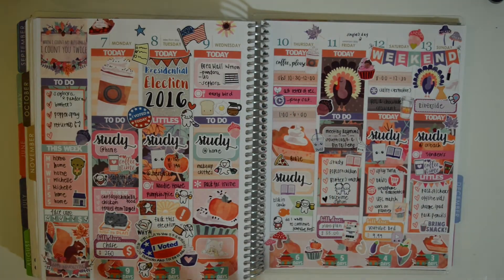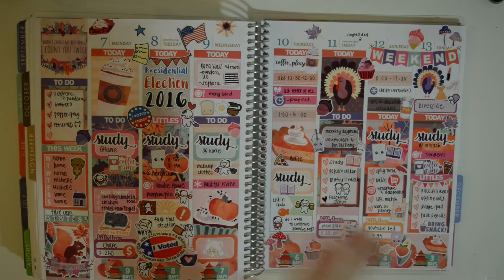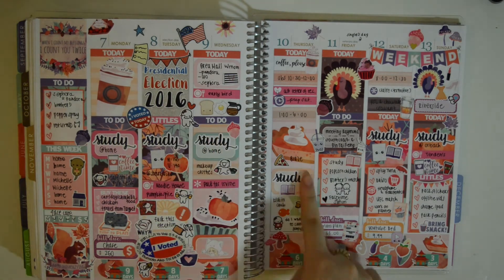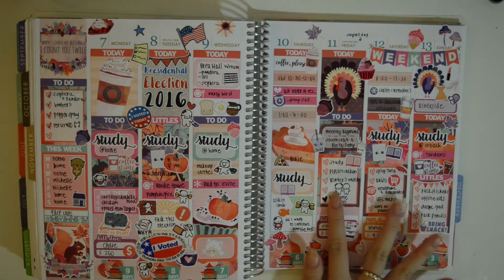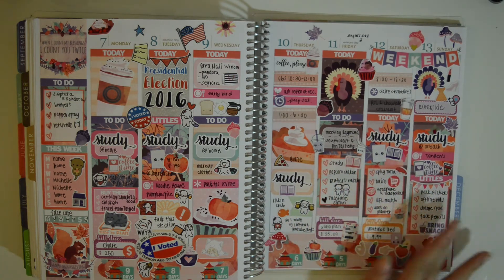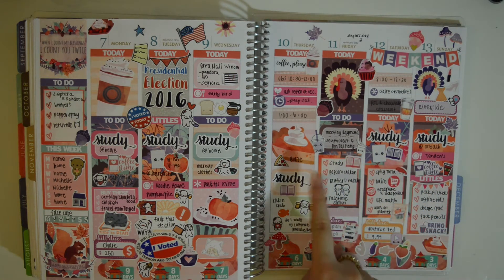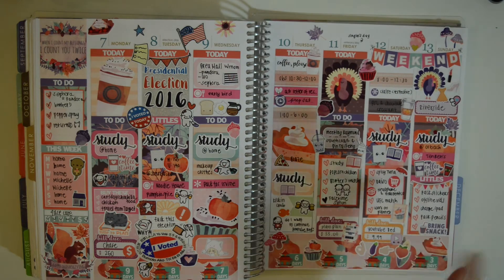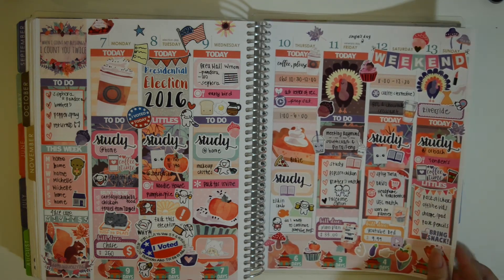The week after I used a Thanksgiving kit from Glam Planner — it was not Thanksgiving, but it was the election. Which, yep — that's what I feel about that. A bunch of studying. I just really like using the Glam Planner heart boxes — it's very easy to kind of list what we did, and the hearts don't really get in the way. Plus they kind of blend together, so it's not completely divided, which I like, depending on my mood.